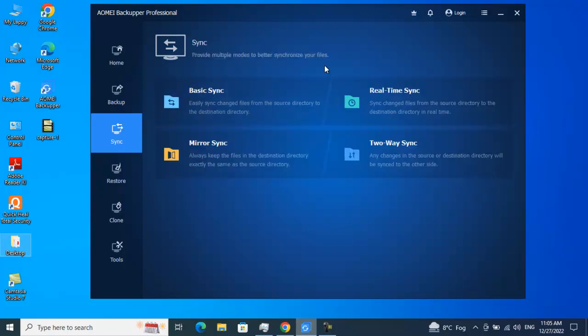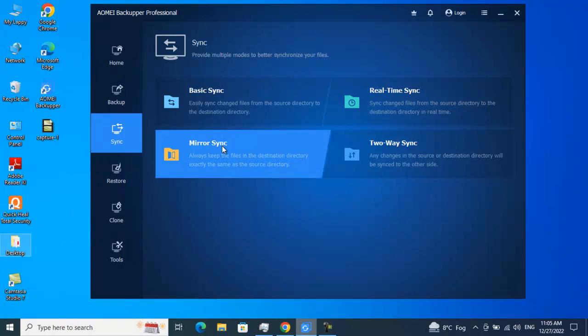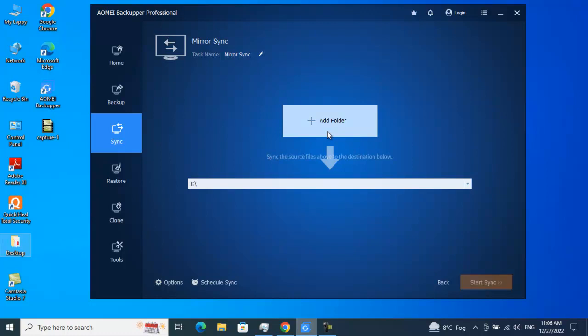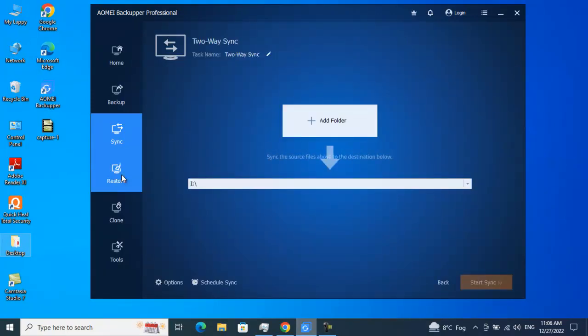Real-Time Sync will detect and ensure your data is synced in real time. Mirror Sync means a replica — it keeps the files in the destination directory exactly the same as in the source directory. Whatever files and folders you have placed in your source directory, it will make sure the destination directory has exactly those same files and folders. Two-Way Sync means if you've made any changes either on the source or destination directory, those changes will be replicated vice versa — synced both ways.